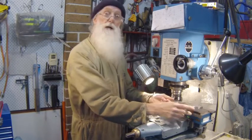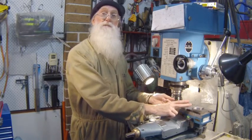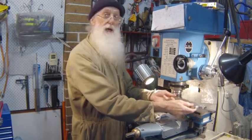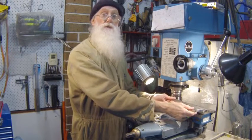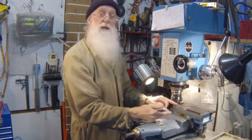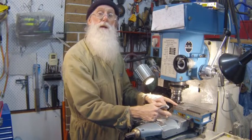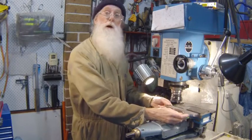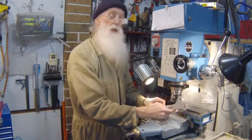So take Darwin's advice — the strongest will survive, and the smartest also. Try magnetic milling: it's easy, it's quick, it even keeps the swarf in one place for you, and I highly recommend it. Thanks for watching.